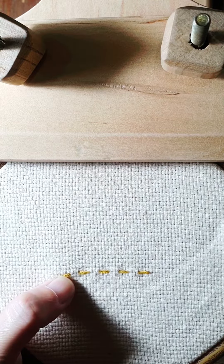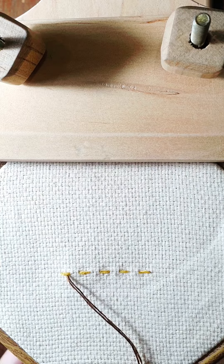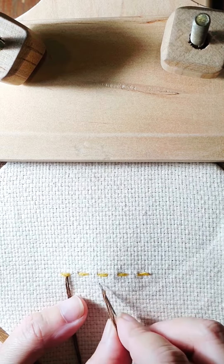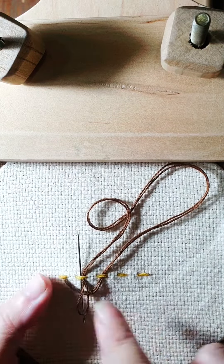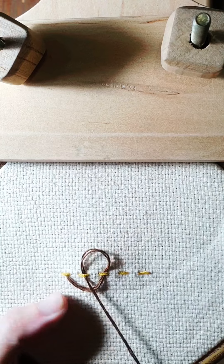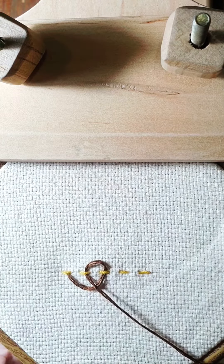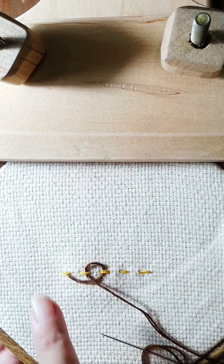We come up at the middle of the first stitch — make sure you don't catch the stitch — and then you go under the third stitch and go under the second stitch. You can arrange it. See, this is the loop I'm talking about.